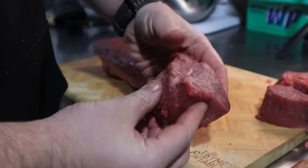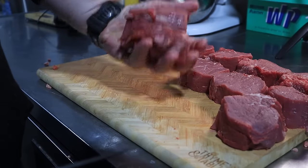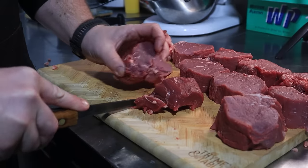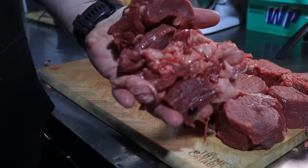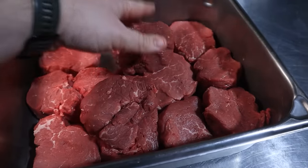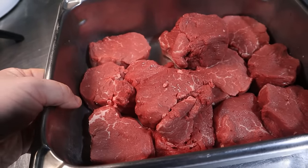Continue cutting steaks until I get to the other side, which I'll usually have to butterfly as well. On occasion I end up with a little bit of excess at the end that I add to my scrap pile. Don't forget that this is all perfectly good meat. Out of a seven-pound-ish beef tenderloin, I was able to get 13 six- to seven-ounce steaks with about one and a half pounds of scraps. Not bad.